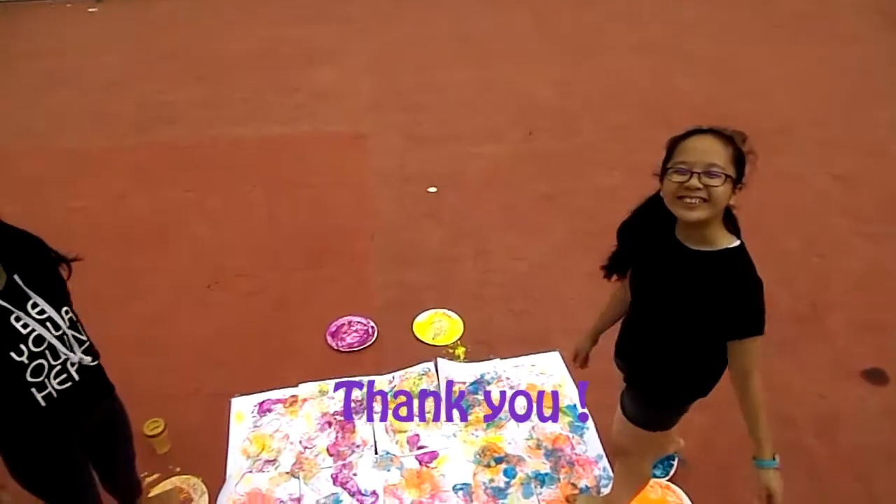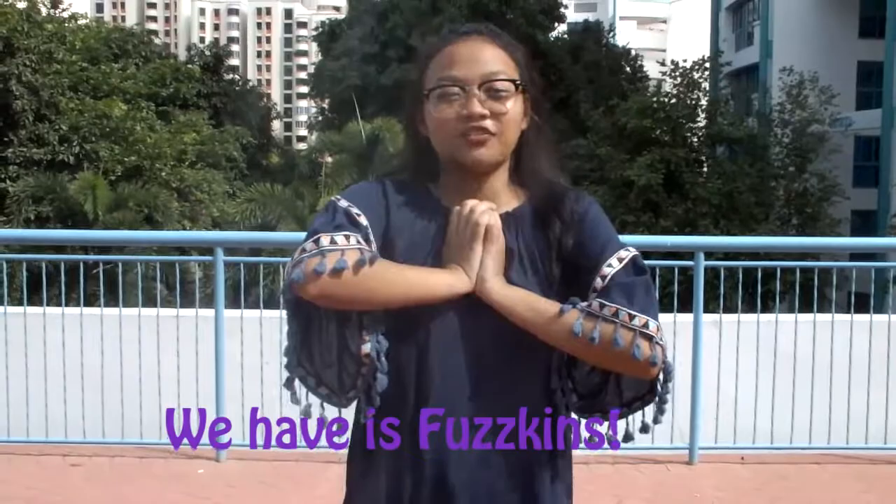Thank you. Thank you. This is — we have the artist, Fast King.